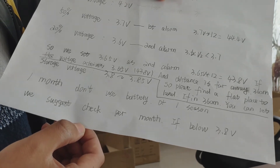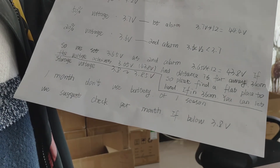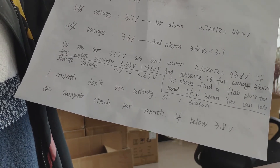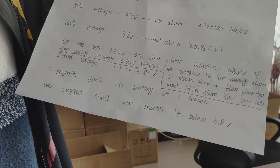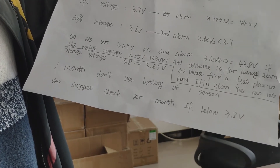If the voltage reaches 3.65V per cell, so it is 43.8V, and the distance is far away — around 360 meters — please find a flat place to land the drone. If the distance is 360 meters, you can let the drone fly to the home point automatically.